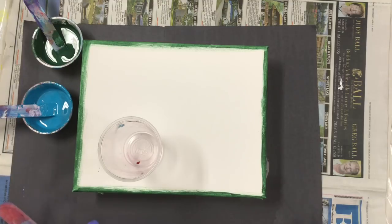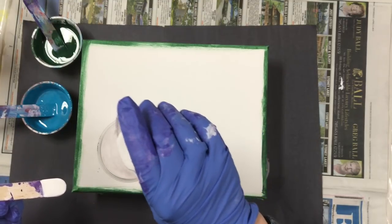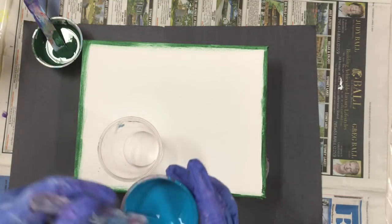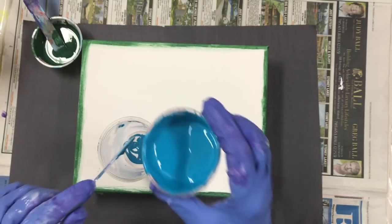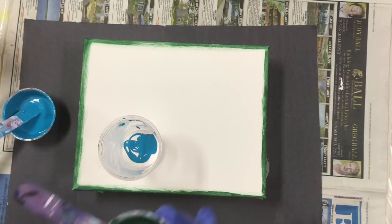I'm going to put some white in the bottom. I'm trying to make this a little thinner than normal — I want it to run. I don't want to leave a lot on the canvas, so we'll see how this goes. It's an experiment, as they all are. You never know how anything's going to turn out.